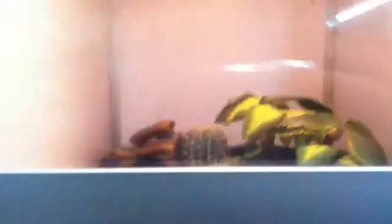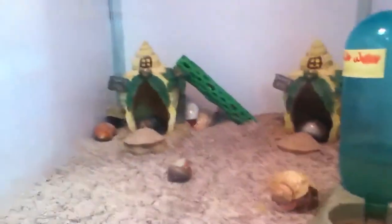We're walking in. Right over here, got some crab crabs. Very cool. Oh, they got new ones.